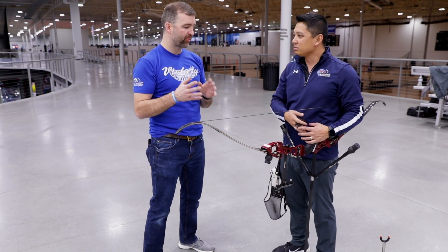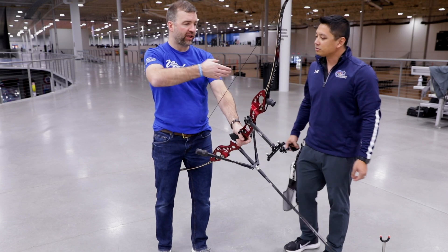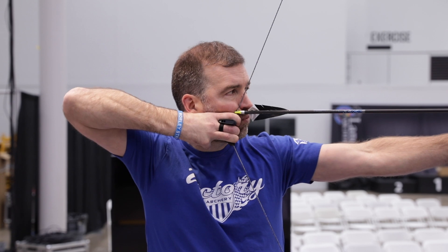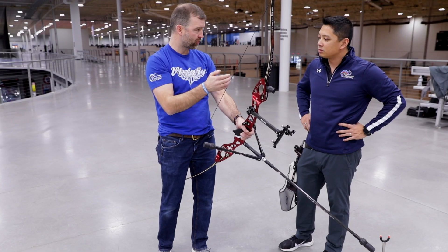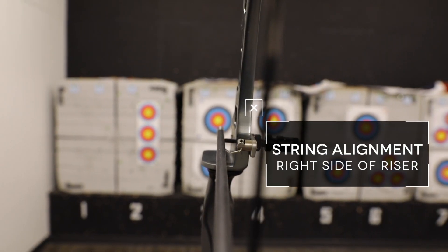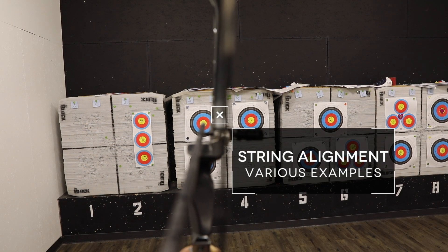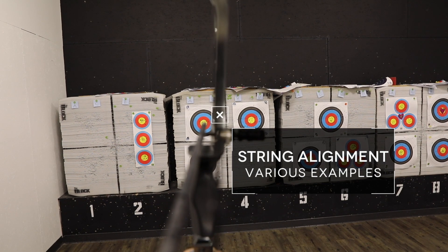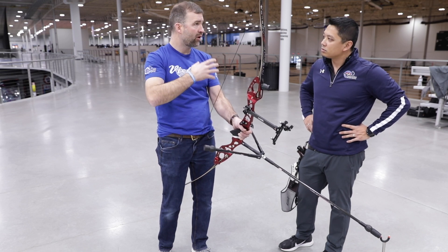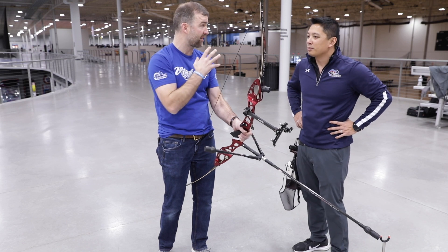Traditional guys don't have as much to work with because our anchor point is on the side of our face. A traditional anchor is going to be higher and on the side of the face, so the string is going to be somewhat to the right of the nose. To control left and right, we use muscle memory — coming to the same anchor point every time — and we use the string blur. Depending on your face structure and how your bow is tuned, some people put the string blur in proximity with their arrow shaft, some at the inside edge of the riser, some at the outside edge. As we practice a lot, we forget to even look for the string blur and only notice it when something has gone haywire.